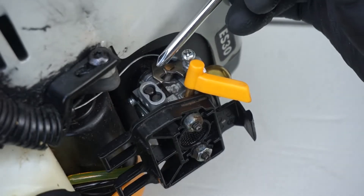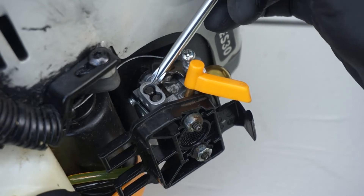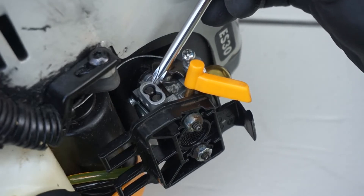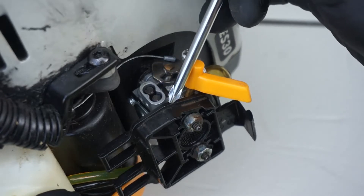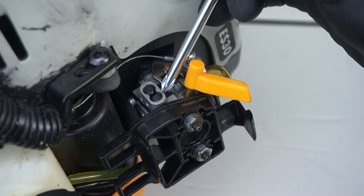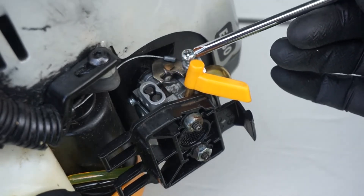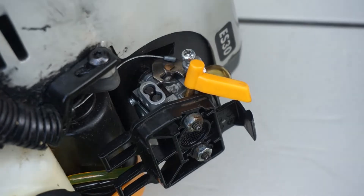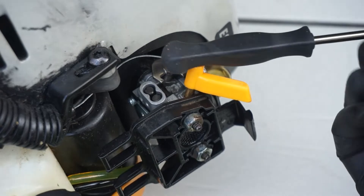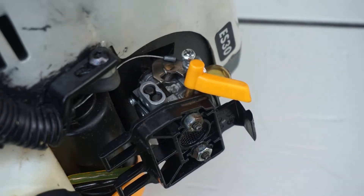On this RYOBI S30, there are two adjustment screws for the air-fuel ratio. The one closer to the engine is the idle screw air-fuel ratio adjustment, and the one away from the engine — near the air filter — is the main fuel system adjustment screw. To properly adjust the air-fuel ratio, we have to adjust both of them. We also have the throttle plate. In order to adjust these two screws, we're going to use the special tool — the Pac-Man tool — which fits very well inside the adjustment provision.